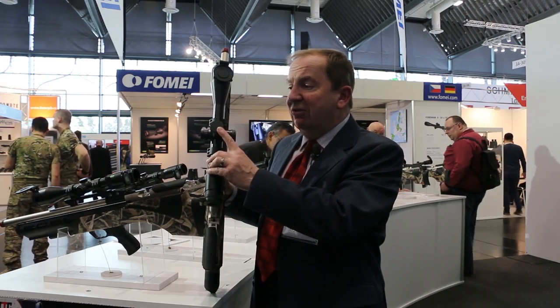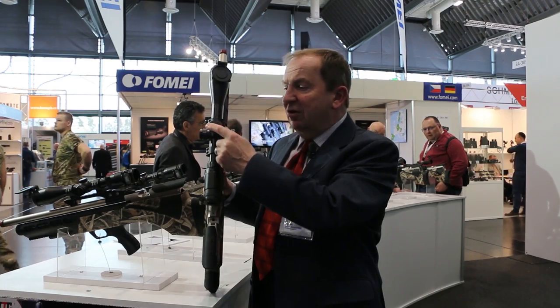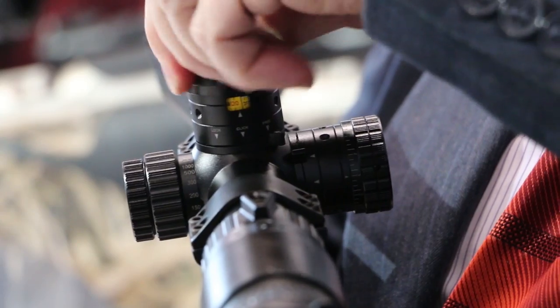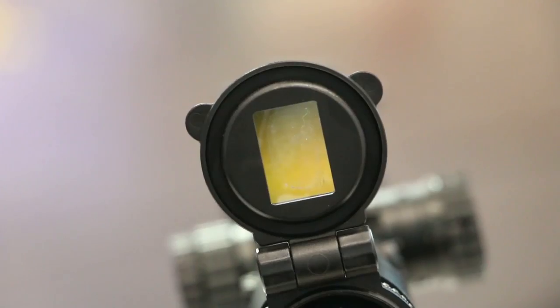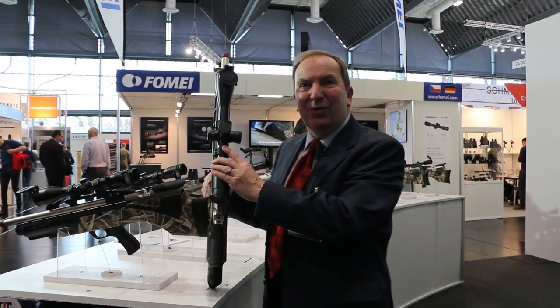One of the problems on firearms and some air guns is that you have to rotate the turret more than one turn — in that instance you can get lost. To avoid that, we put a gearbox into the top of the scope with a four to six ratio. So every time you turn the top turret, the window showing the yards to target turns at a slower speed. Three revolutions on the top turret only relates to one revolution in the window. Quite unique.